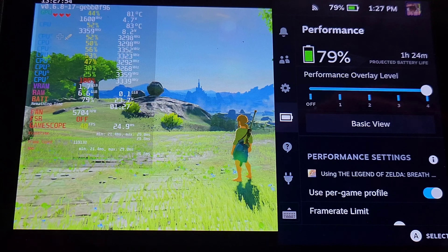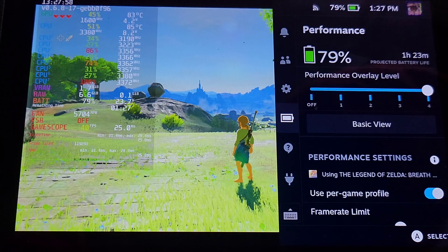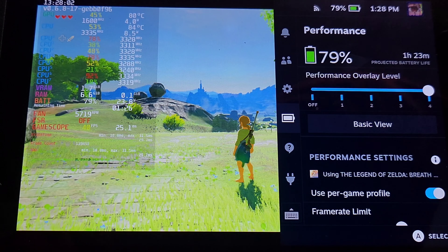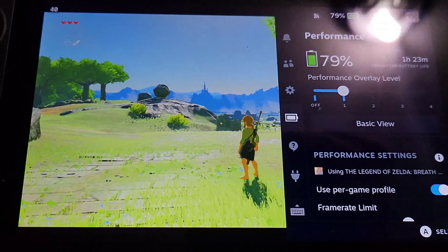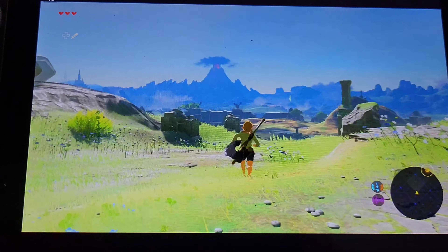The battery life, especially if you're playing a very demanding game, it's going to drop. I haven't played smaller titles to experience good battery life or long-term gaming — I was just trying to set this thing up. But I think smaller games you could get at least three hours or something like that.